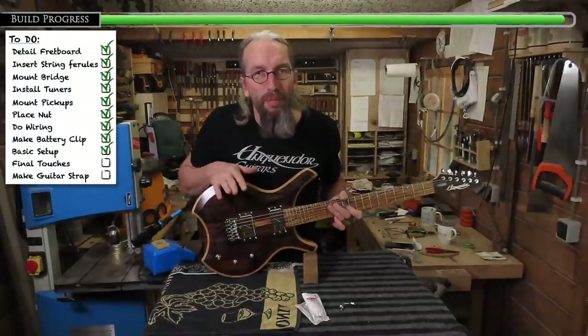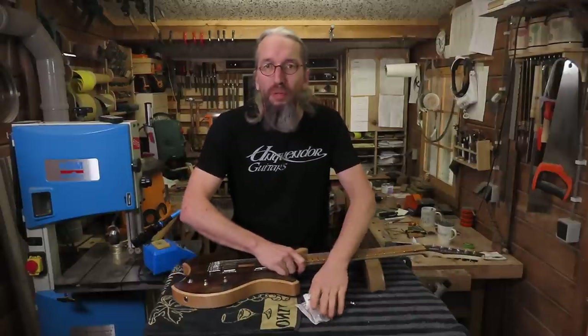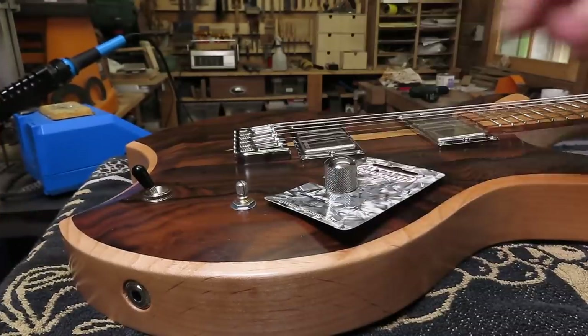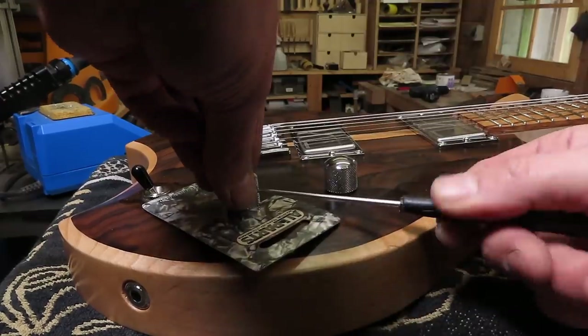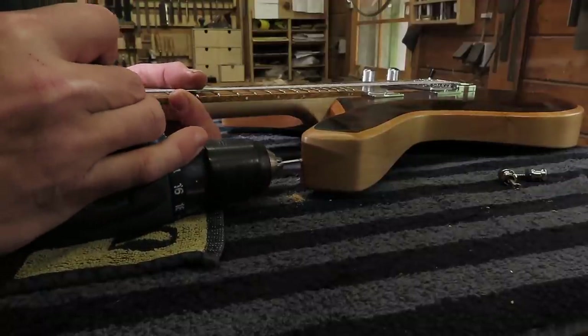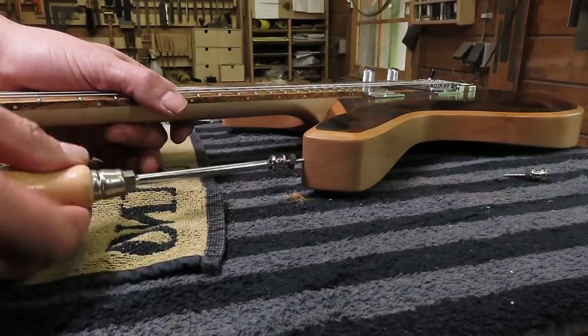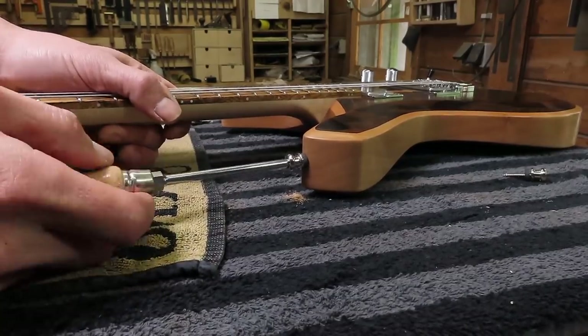With the basic setup done it's time to put on the finishing touches like some control knobs and some strap lock buttons. During this build I found out that using a piece of the packaging is a very convenient tool to set the height of your control knobs. To make sure the guitar isn't dropped while played live on stage, I install some Schaller strap locks.